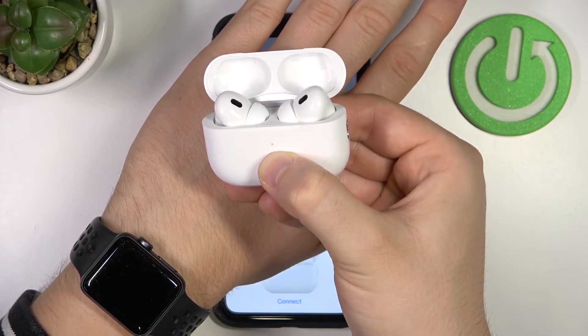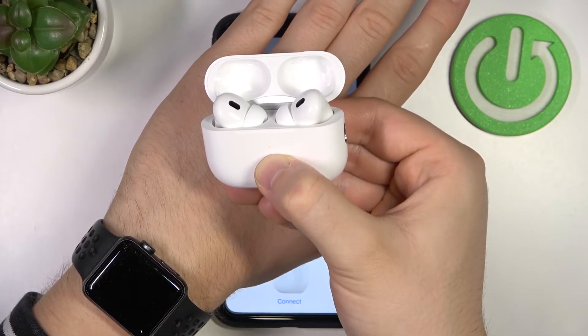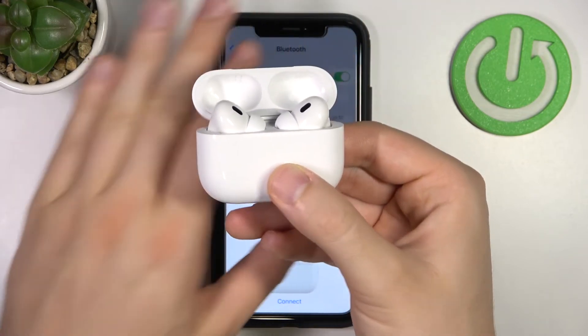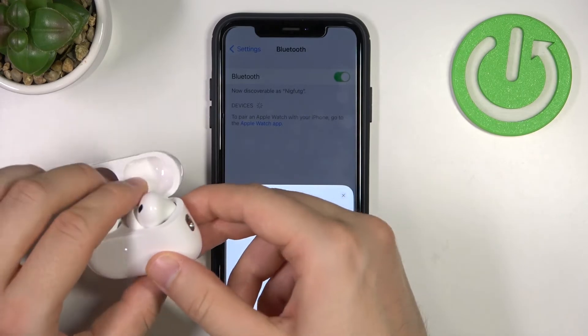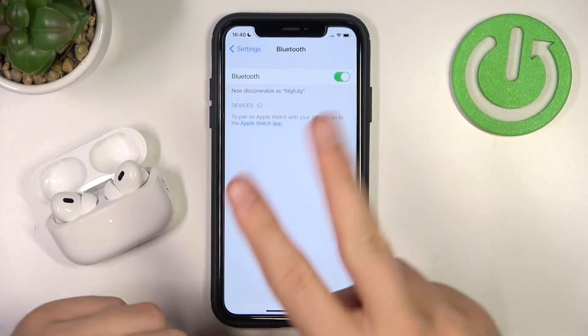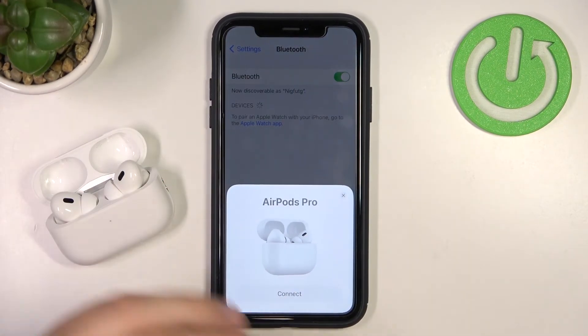As you can see, it is now blinking orange, and right now it will turn white — and that's all. The hard reset is complete.